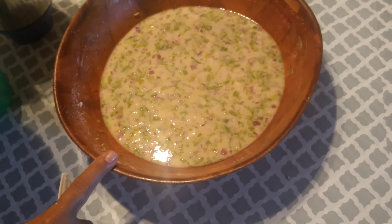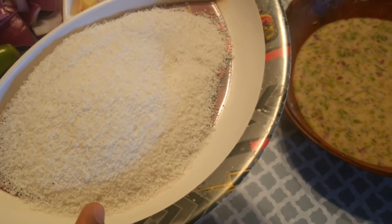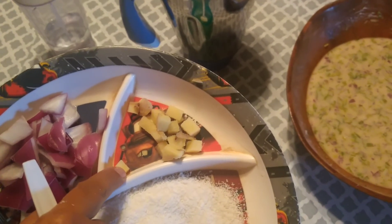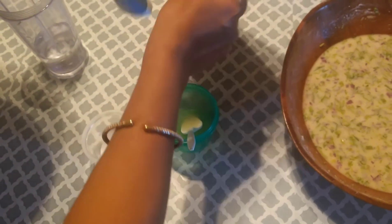While the batter is resting, I'm preparing coconut chutney. For that I have taken half cup of coconut powder, one green chili, one small piece of onion, one small piece of ginger, lemon juice, and salt.